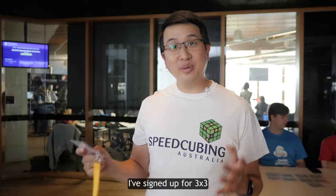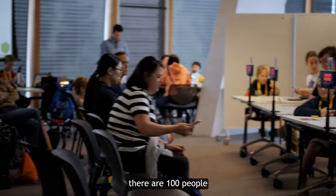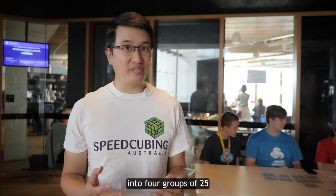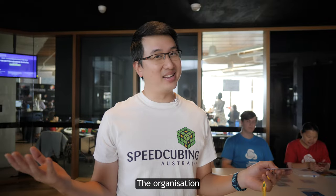For example, today I've signed up for 3x3, which I know goes from 9:15 to 11 o'clock. But when exactly am I on? Well, it turns out there are 100 people in this competition today, which they've divided into four groups of 25. And if I look at my name tag, I can see that I'm in group two and specifically on station 18. The organization!